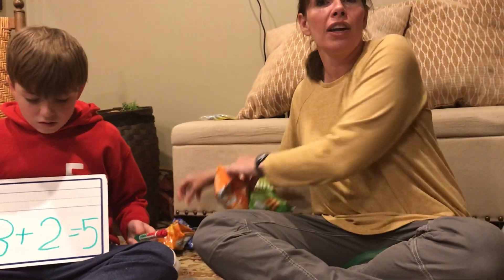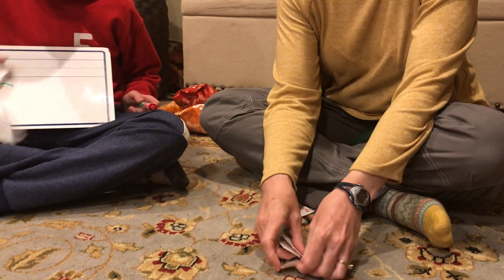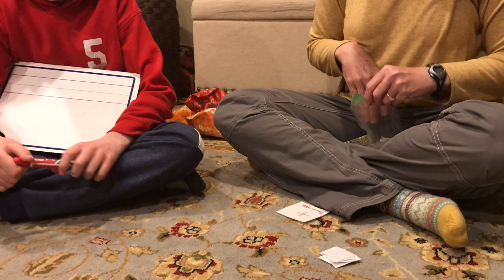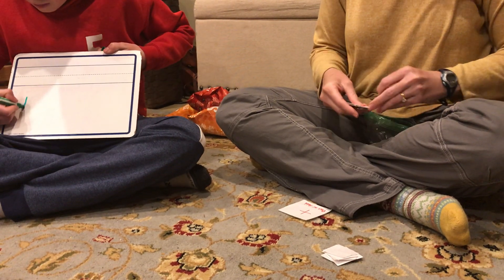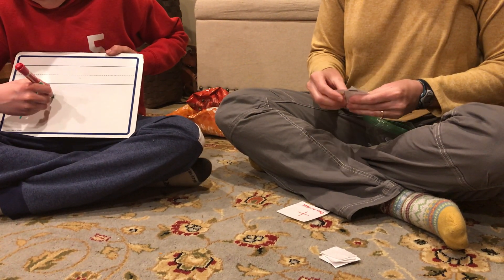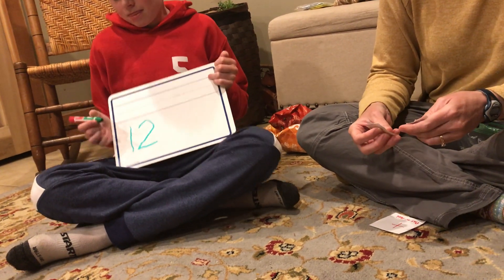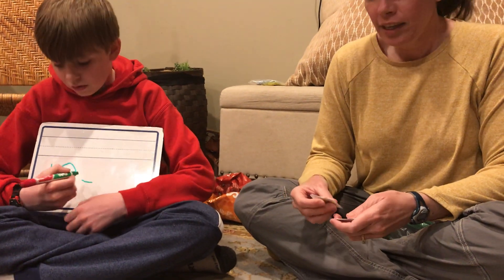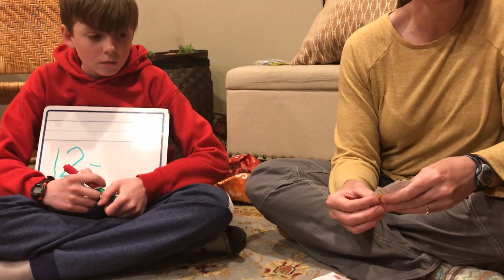Now we've got to count Snickers — Snickers, my favorites! So with Snickers, guys, we start with 12. So could everybody please write the number 12? And we're looking to see how many Snickers are missing, so are we going to be adding or subtracting? Subtracting — when we're looking to see how many were taken away or how many are missing. Good. So let's all count to 12 together.